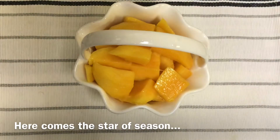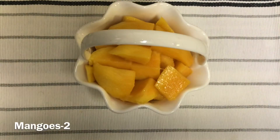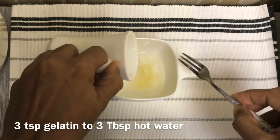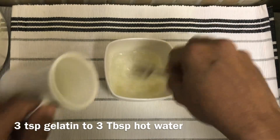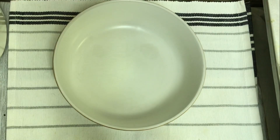We add 2 mangoes. If you have mangoes, add 1 cup of mango puree. Add 3 tablespoons of gelatine, and add 2 tablespoons of gelatine for the mango layer.